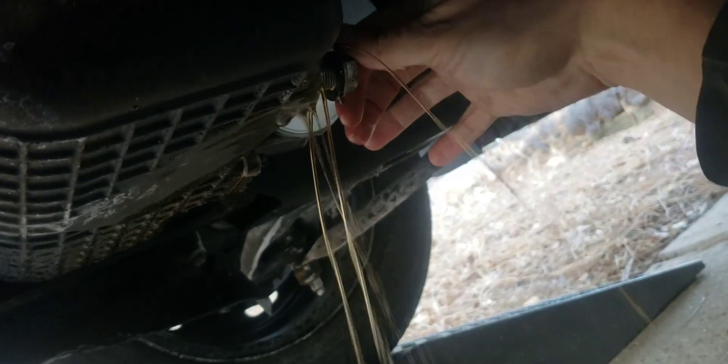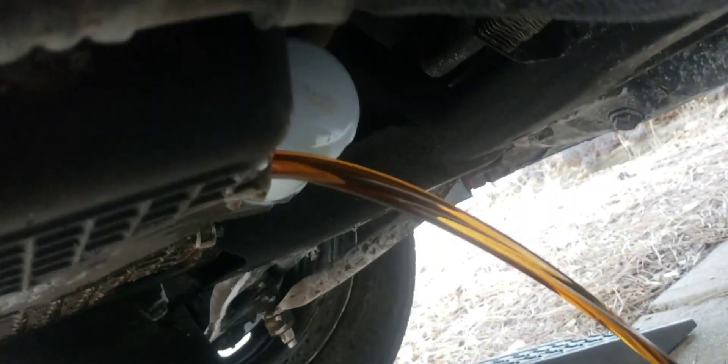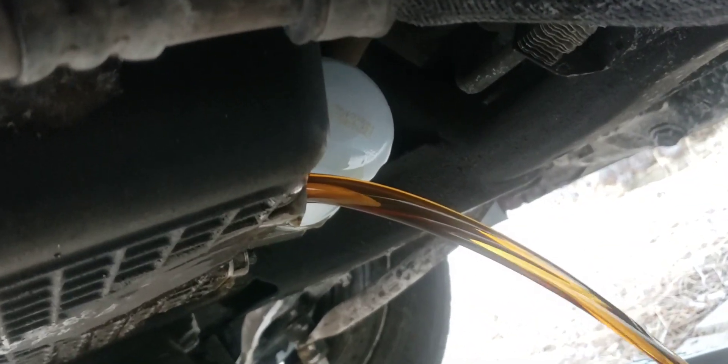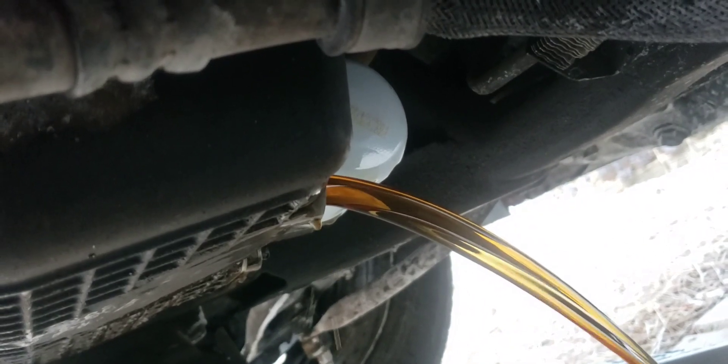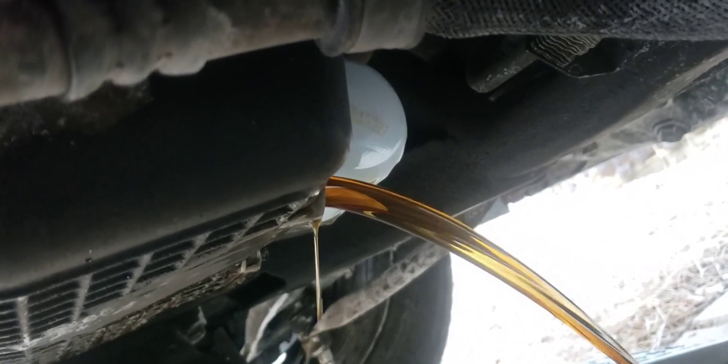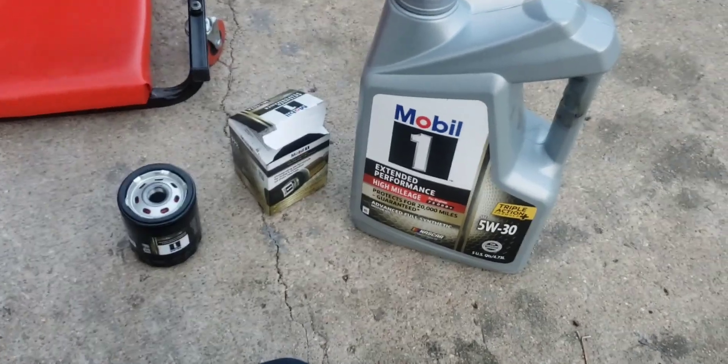The wind isn't being as much of a pain this time. Even though I missed the pan a bit, the oil still looks pretty dirty for being fresh brand-new oil. The engine flush is definitely getting some stuff out.